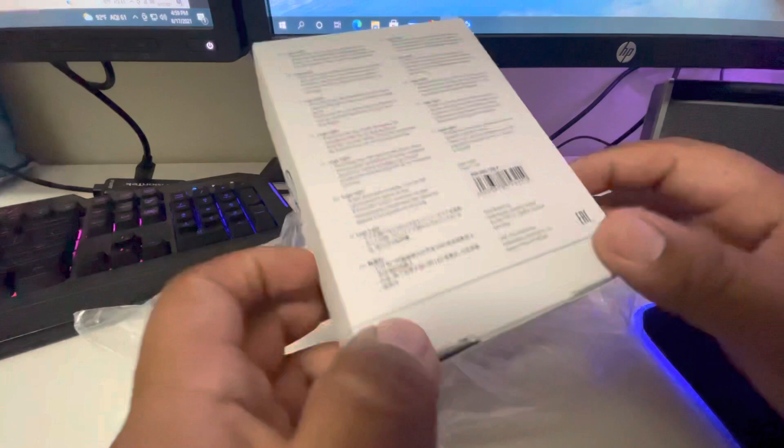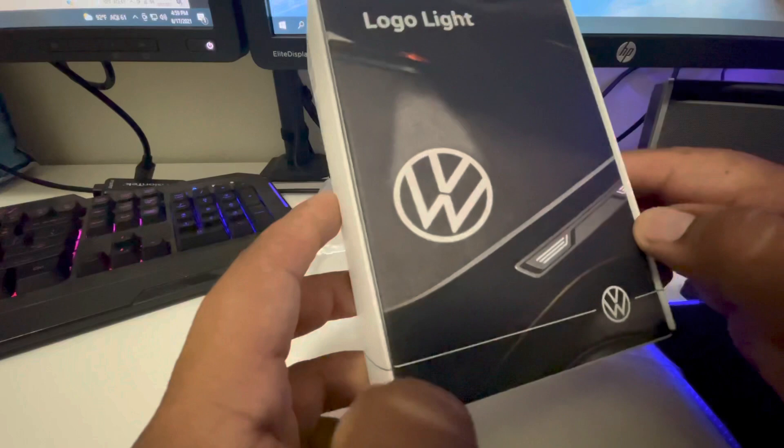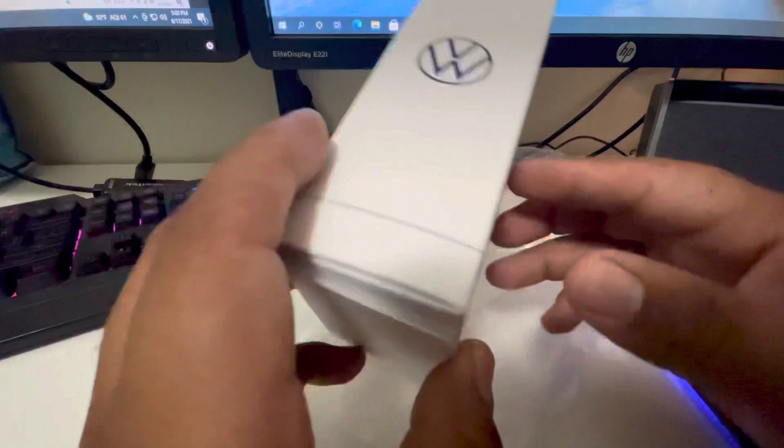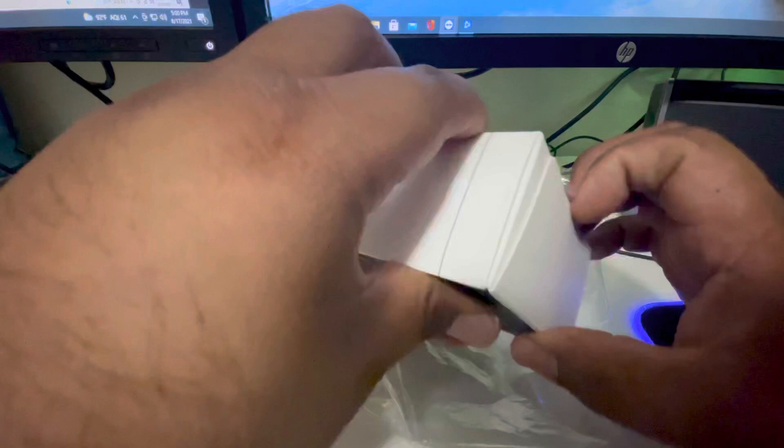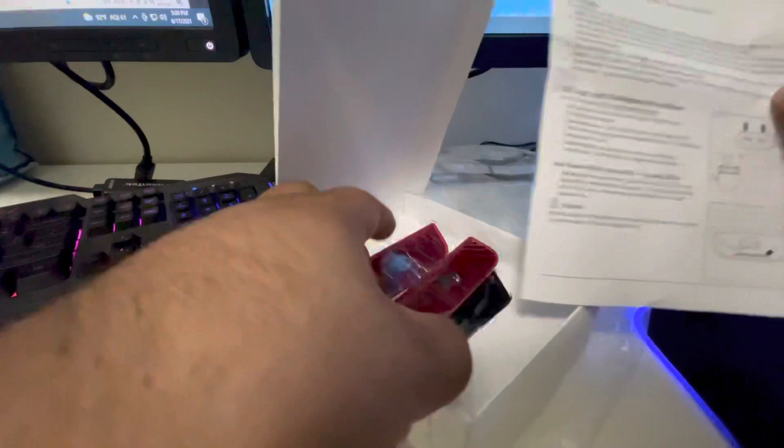These fit the 2020 and 2021 Atlas Crossport. I'm going to show you how they look in the packaging and then show you how I install them, which should probably be very simple. They have instructions on how to do it.